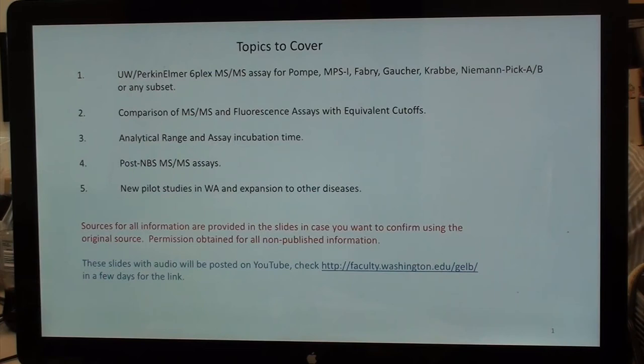I'm going to be talking about the UW-Perkin Elmer Sixplex mass spec assay for lysosomal storage diseases or any subset. Then I'll compare mass spec and fluorescent assays with equivalent cutoffs, cover analytical range and assay incubation time, post-newborn screening mass spec assays to sort out LSD positive samples, and end with new pilot studies in the Washington State Lab and expansion to other diseases.